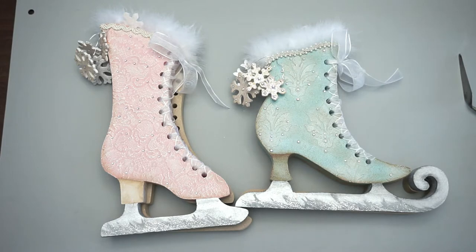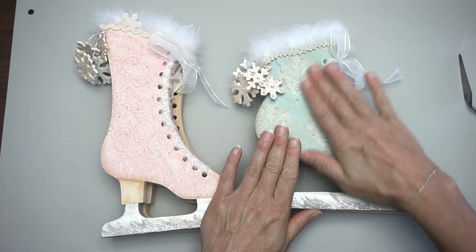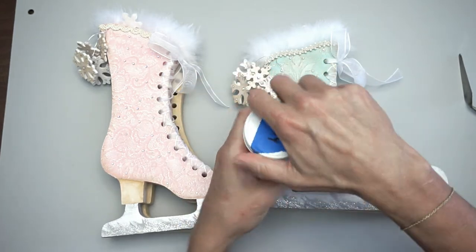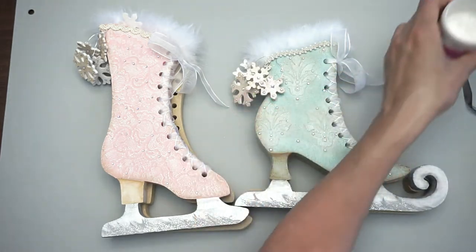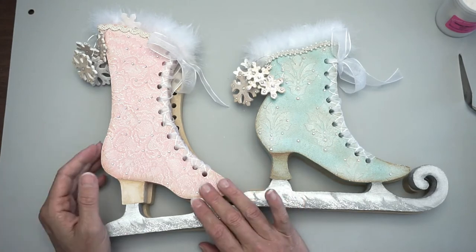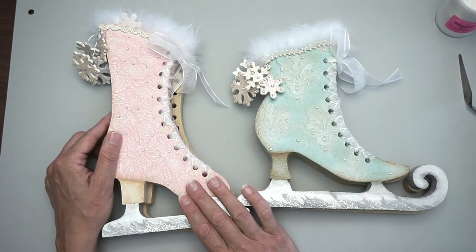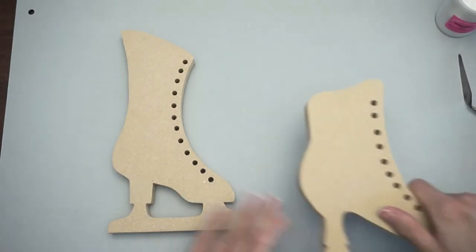The first step is to add background texture using Margo's mud, a texture paste that air dries with no smell. What's great about it is it dries really hard as a rock and doesn't flake off later on, which is important because we're going to be dry brushing over these textures.